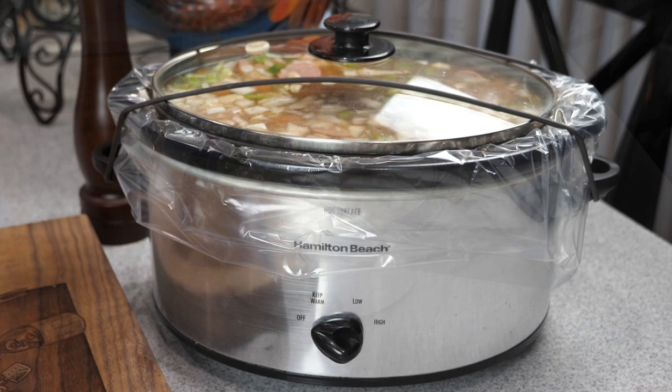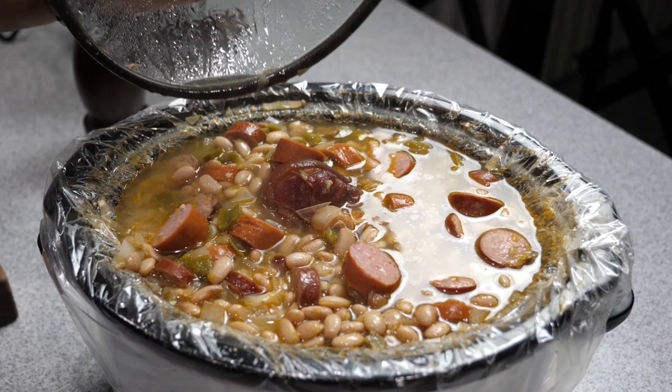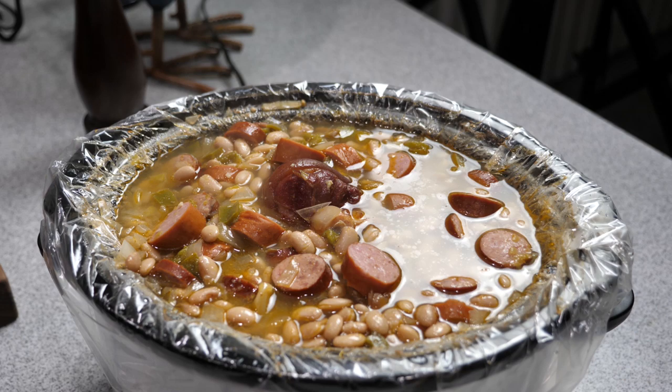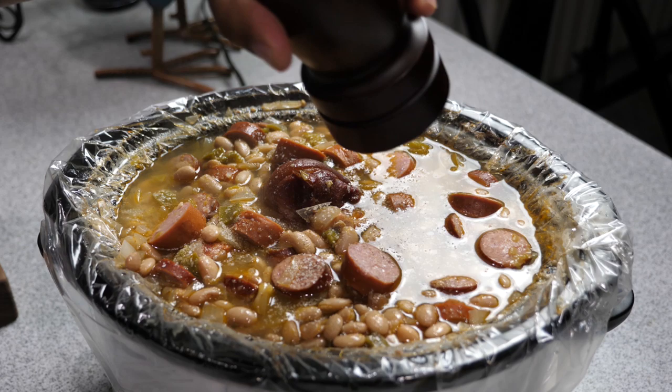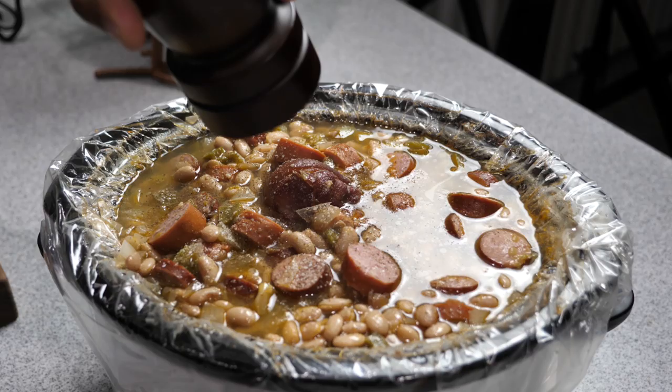We're going to add salt the last two hours after we taste it. For the settings: if you're cooking on low, cook it for nine to ten hours; if you're cooking on high, cook it for five to six hours. I'm using low. The last two hours, remove the lid and taste it to figure out how much salt to add — it goes by your own taste buds. I like to keep mine a little low because you can always add salt to each individual bowl. Same goes for pepper. Once you add it, stir it up, retaste, and once it's to your liking, put the lid back on and continue cooking for the remainder of the time.